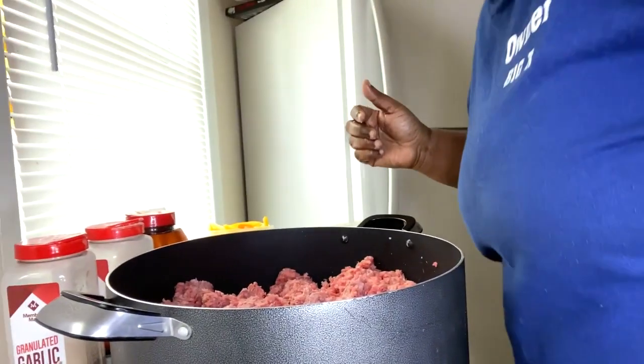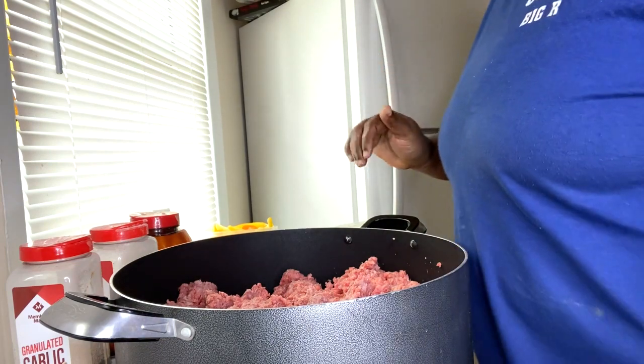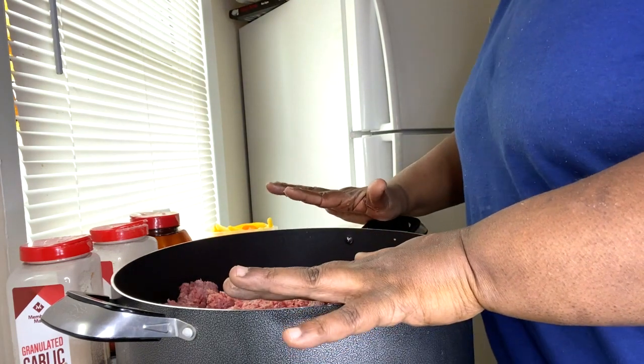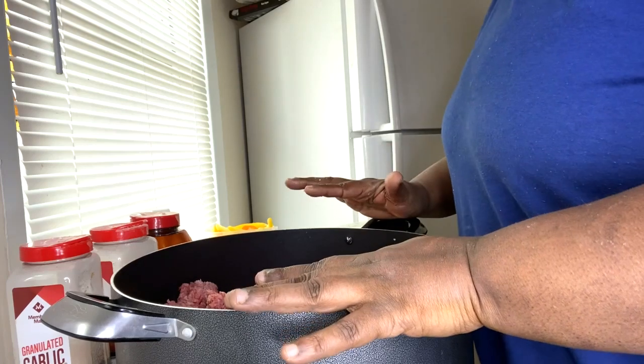Shalom, Most High Christ bless everyone. I hope everyone is having a beautiful and wonderful day so far. Today we are making lazy meatloaf.